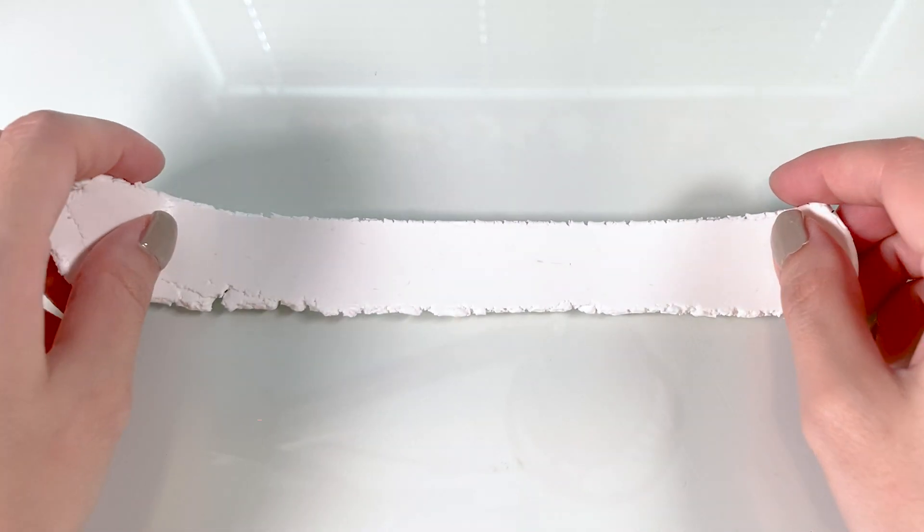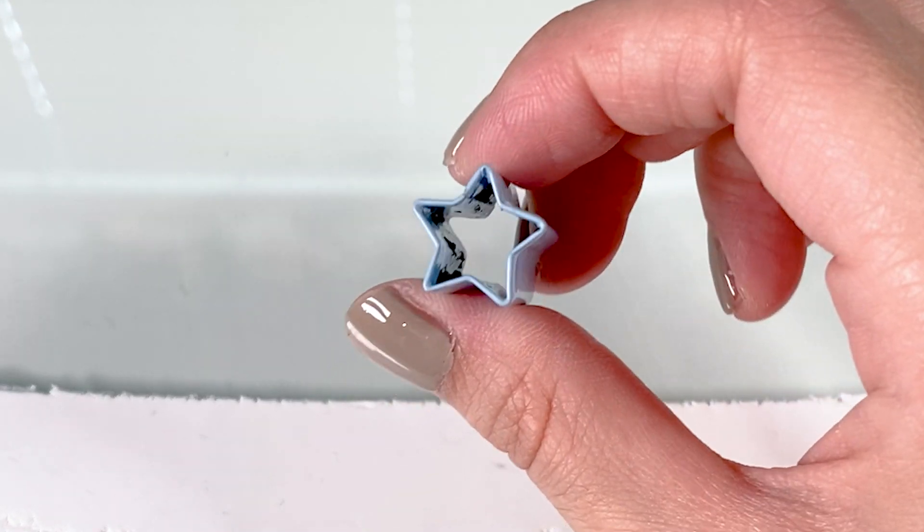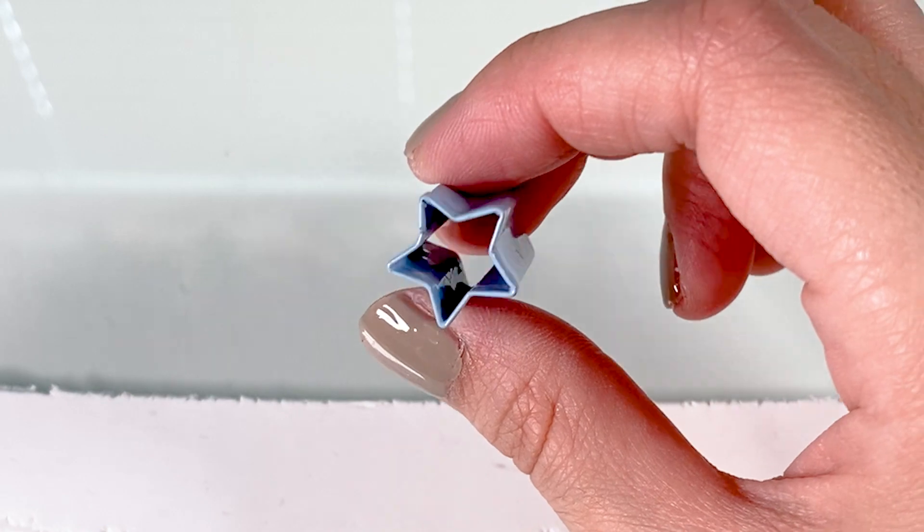Here is an image of the Captain America star logo. And typically when you start a cane, you want to go from inner details to the outer details — typically, not always, but usually. This means that we are going to start off with the star in the middle.